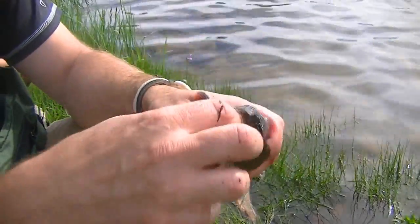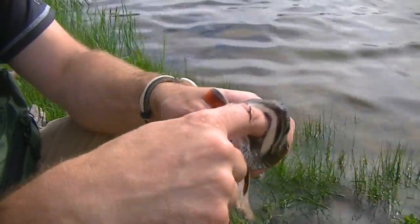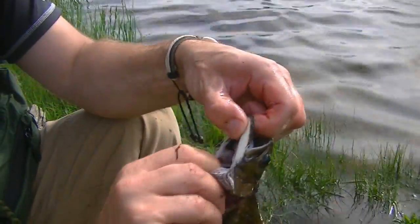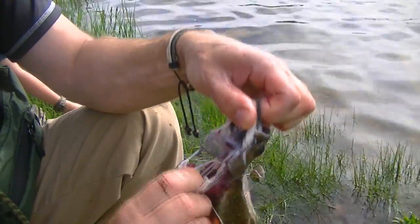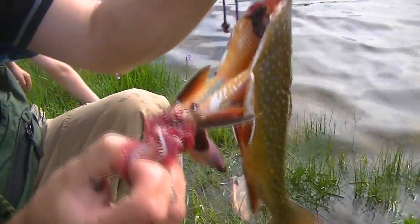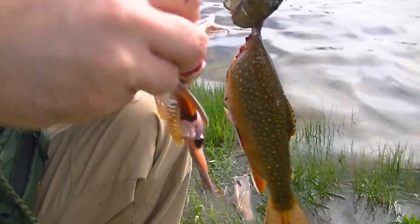Now, what I'm going to do is stick my finger down this part — not his mouth, but right underneath his mouth — and just kind of grab his bottom jaw. And I'm going to just pull down. Sometimes it works perfect, sometimes it doesn't. That one didn't work as well as I'd like, but it's still going to work. What that does is in one fell swoop, it pulls out all the guts.